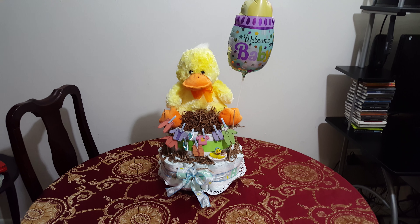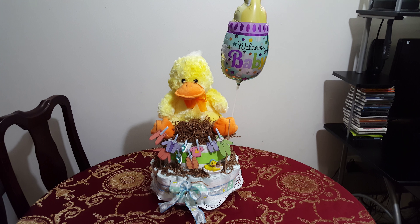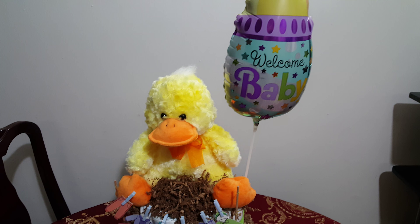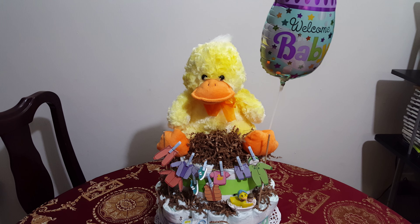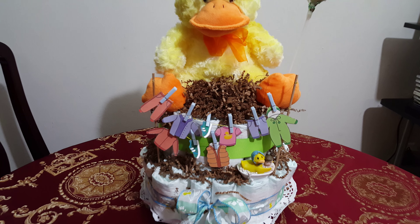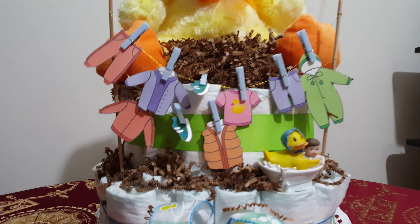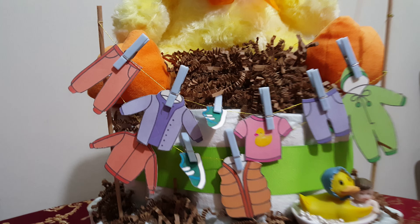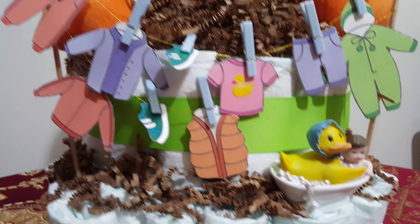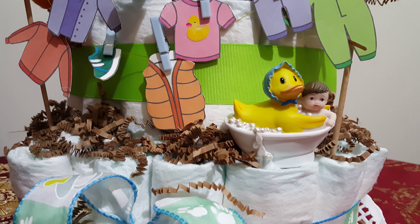Hello everyone, this is a diaper cake for a baby shower. It includes a metallic balloon that says 'Welcome Baby.' It has a plush — I think it's about five or seven inches — and a customized dry hanger for baby clothes. It also has a decorative dog washing a little kid figure right there.